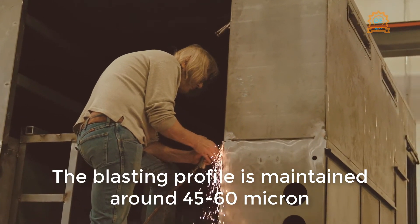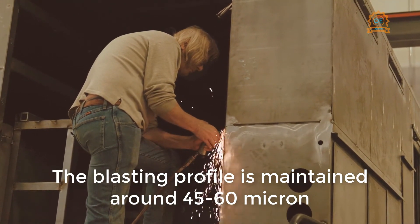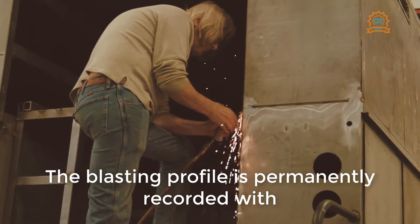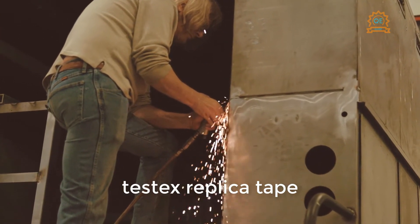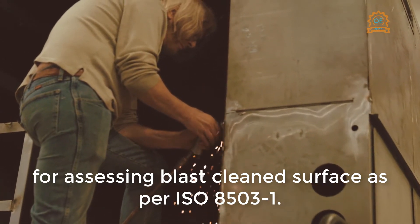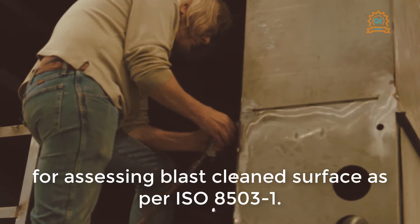The blasting profile is maintained at around 45 to 60 microns for proper adhesion of the paint system. The blasting profile is permanently recorded with Testex replica tape as per ISO 8503-5 and a roughness comparator for assessing blast-clean surface as per ISO 8503-1.